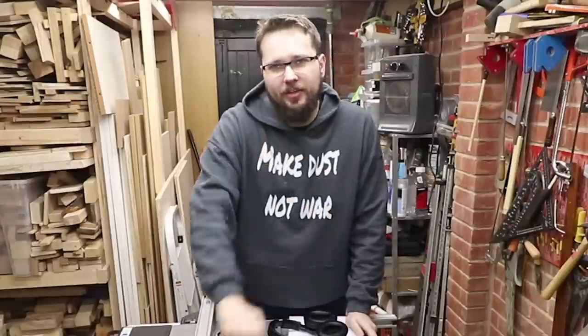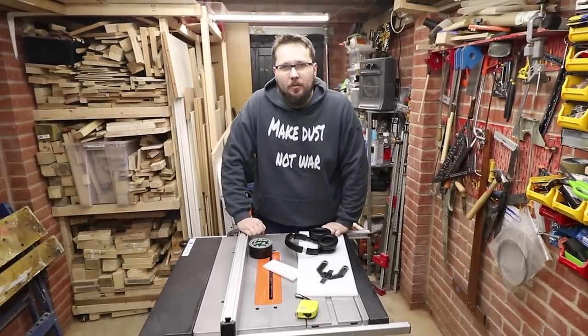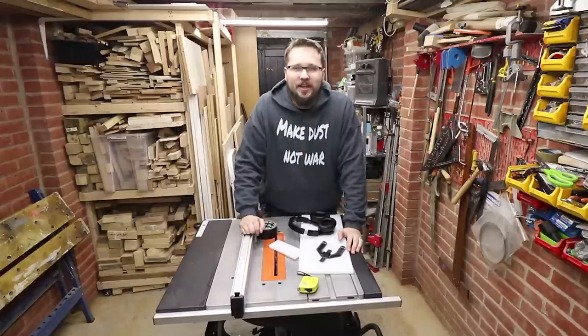Hi, my name is Tomas and you're watching the Casual DIY channel. In today's video, it finally came — that moment when I'm going to be making a sled for my table saw. Check out the video.